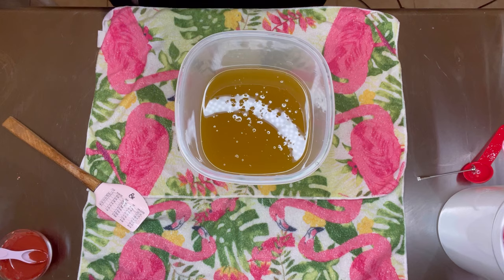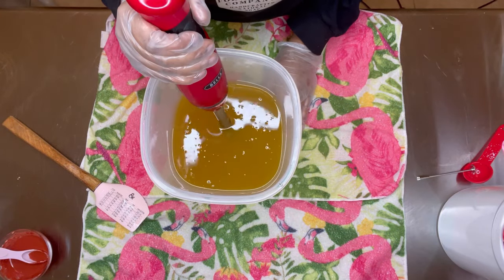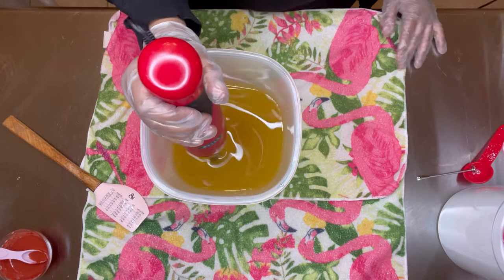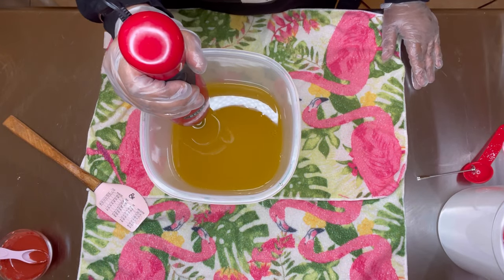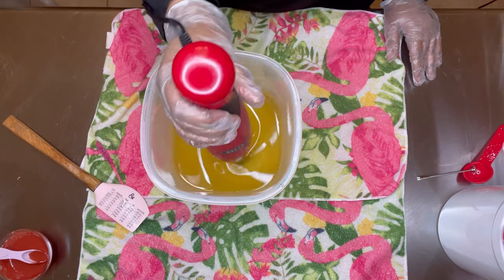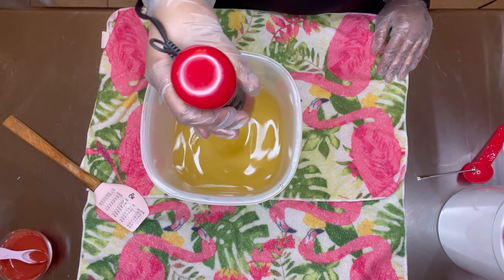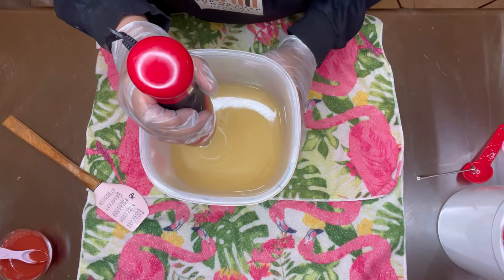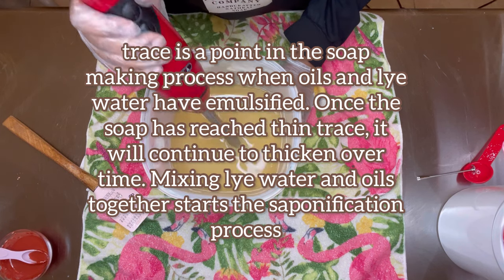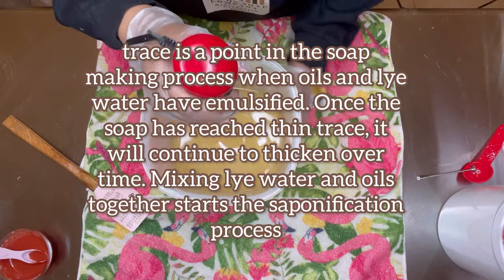Now I'm going to stick blend. Once I place my bail into the soap, I'm going to tap the bottom to get any air bubbles out and mix it. When you're stick blending, you're going to blend in pulses — you don't want to overheat your stick blender. The goal when you're mixing is to get this to trace, which is when you lift up your stick blender and you'll see squiggling lines on top of the soap batter. You'll feel it get thicker and hotter as you mix.